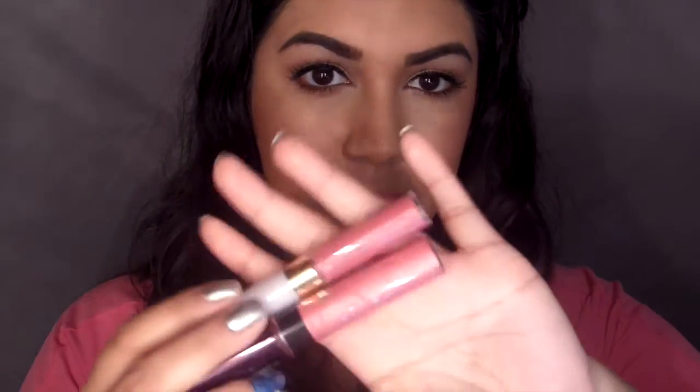Here I'm taking a CoverGirl Outlast Lip Stain - I believe it's in the color 543, I will list the color below - and a L'Oreal Lip Gloss, both in a light pink shade. Something a little bit different than what Kacey had on because my skin tone is different, but whatever works for you.